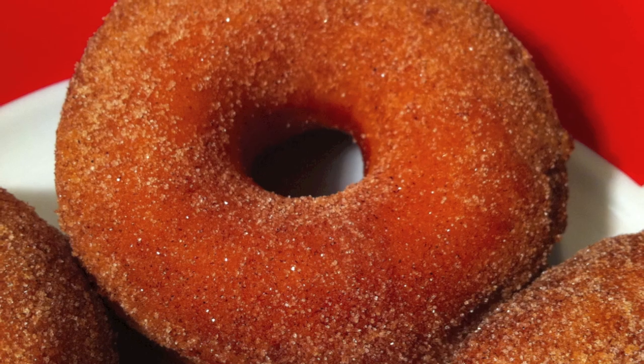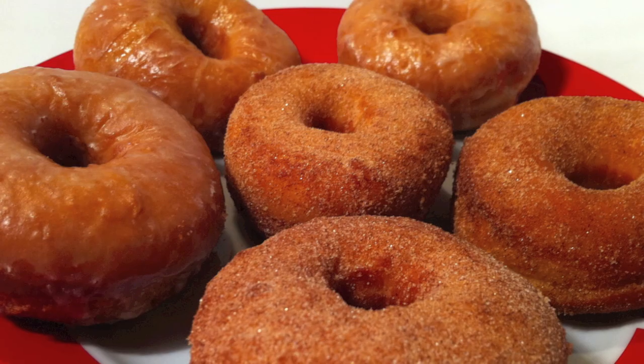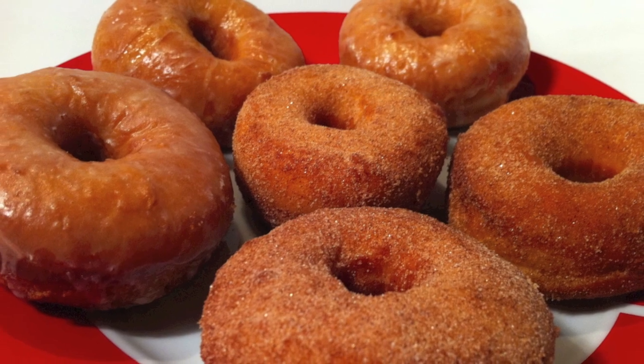So soft and fluffy and absolutely tasty, these doughnuts are a must try. Now you don't need to go out and buy them — you can make them at home yourself. They're absolutely delicious, so light and fluffy. I really hope you give them a go. Thanks again for joining me, have an awesome weekend, and I'll see you guys on Monday.